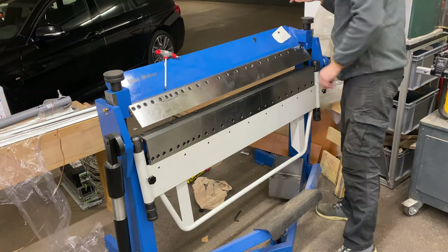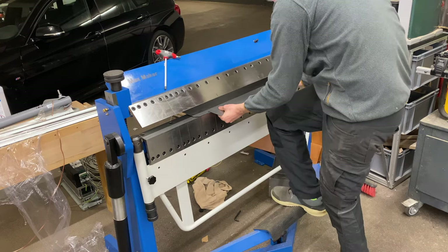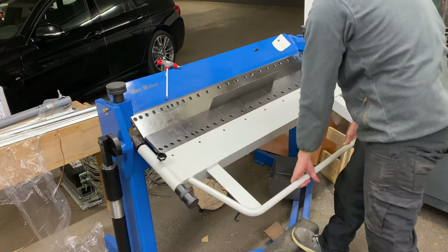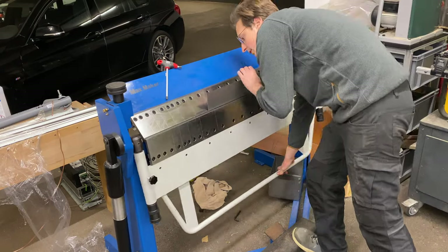Oh, we're getting married by the way! The face shield is there because the jigsaw really loves to throw metal shards into your face, so I only use it when I'm cutting sheet metal with the jigsaw.